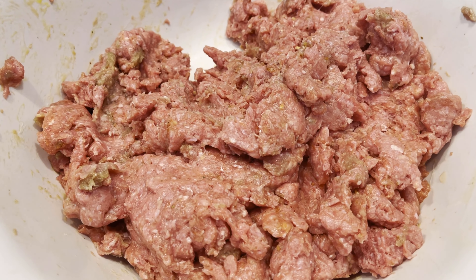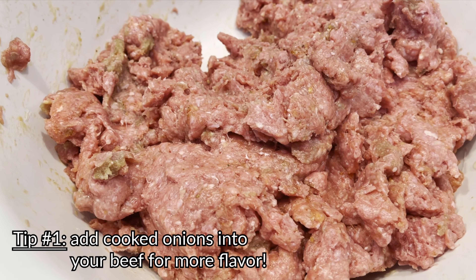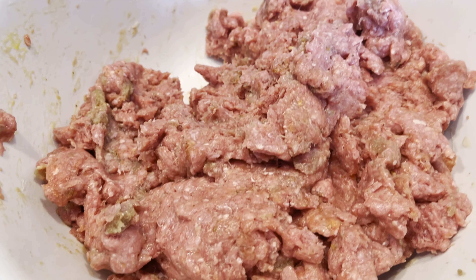The first thing you need is ground beef. You're going to season that up with a lot of spices and things that you like. If you don't have any other types of spices, just salt and pepper are good.